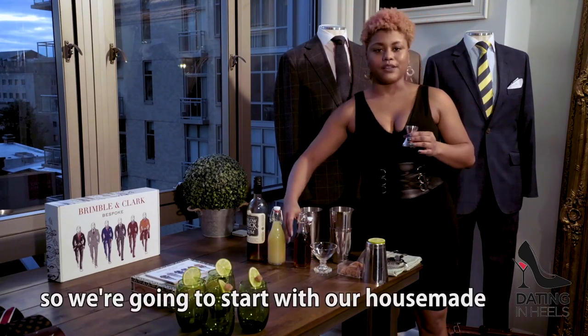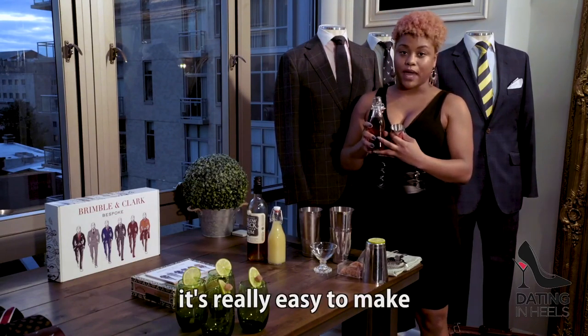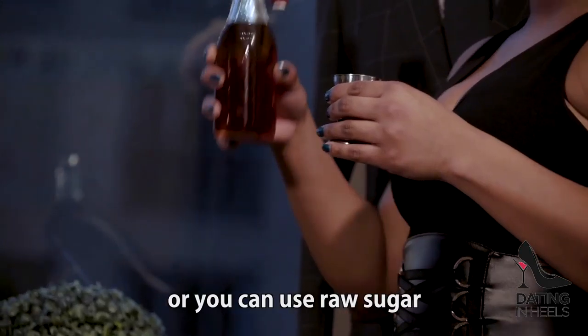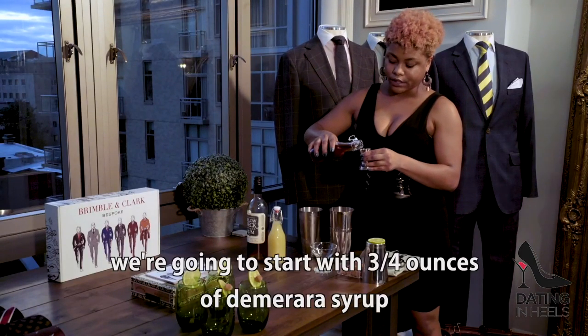So we're going to start with our house-made Demerara sugar syrup. It's really easy to make — it's just equal parts hot water, and you can use white sugar if you want to do something simple, or you can use raw sugar to make it a Demerara. We're going to start off with three-quarter ounces of Demerara syrup.